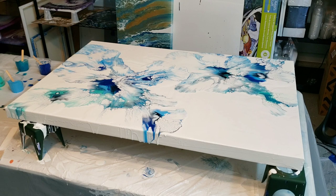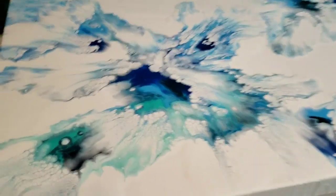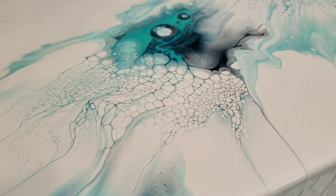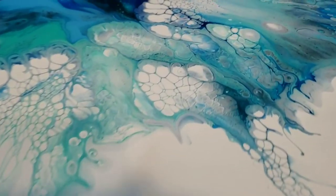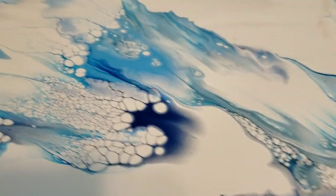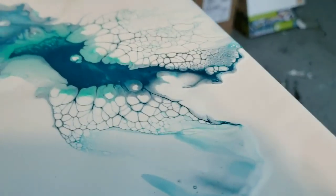The last little thing I may do is just mouth-blow out a little bit, but I'm going to do that off camera. I'll show you what it looks like and you guys can always check out my dried result on my Instagram. Look at these cells I get with this house paint and gloss medium mixture — it's just crazy.